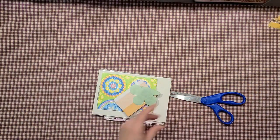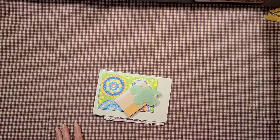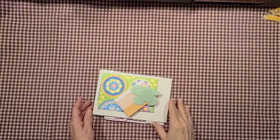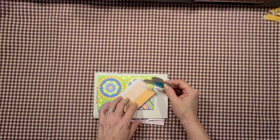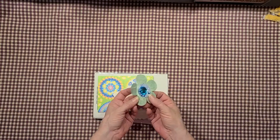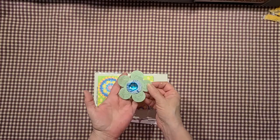We were supposed to do a flat mail swap, and mine's not going to be very flat. But like I said, she's like a granddaughter to me and her and I have never swapped before, so I'm taking the opportunity to spoil her a little bit. Oh, look at that little flower!